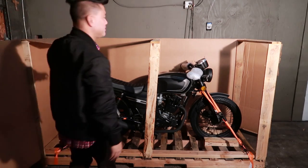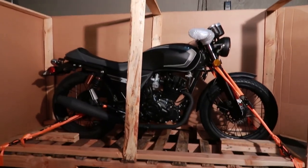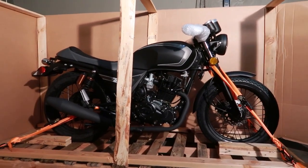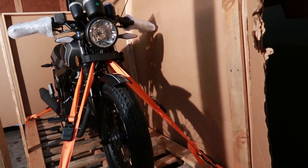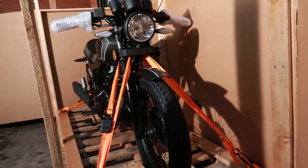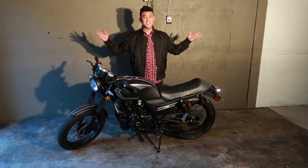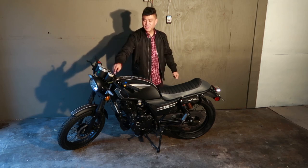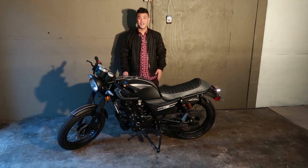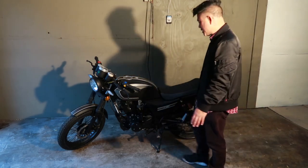Matte black. Do you guys see this? I absolutely love it. CSC 250 SG — here it is guys, CSC San Gabriel SG 250, unboxed! All I got to do is take the key off and try to get it started. But look at this beauty — matte black, already got the license plate on it.